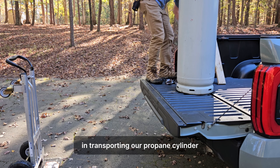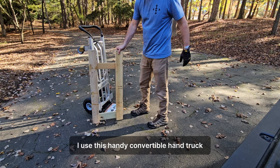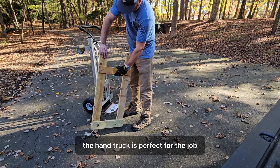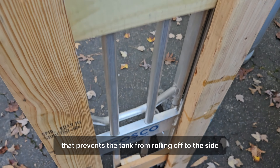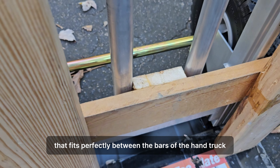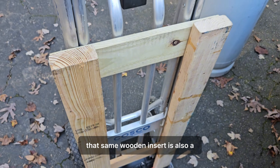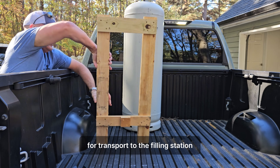When transporting our propane cylinder over the dirt and mud in my backyard and anywhere else, I use this handy convertible hand truck with a wooden insert I crafted. The hand truck is perfect for the job when used with this insert that prevents the tank from rolling off to the side. The insert also has a small wooden block that fits perfectly between the bars of the hand truck to prevent it from sliding around. That same wooden insert is also a key part of my strategy for securing the tank for transport to the filling station.